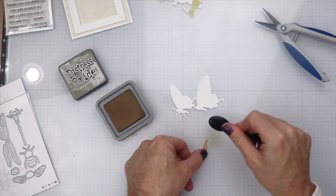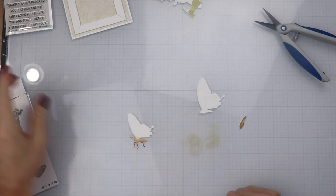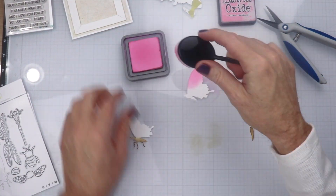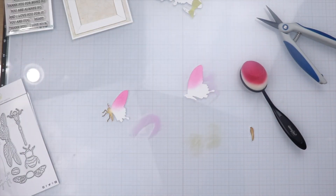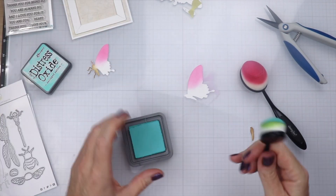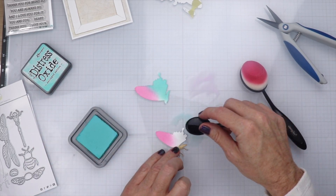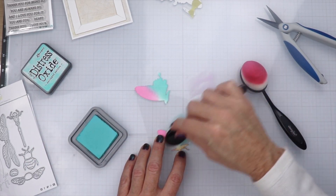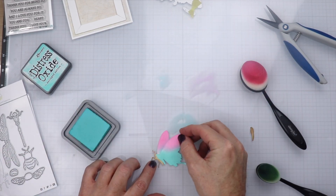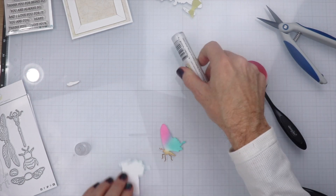We're going to do some quick blending. I'm going to use some Frayed Burlap for the body of the butterfly along with the legs and the antennae. Now we're going to take Kitsch Flamingo and do the top part of the wings on both layers. Then I'm going to wipe that down so the colors don't get mixed, and we're going to use Salvage Patina to do the bottom part. It makes this grayish-purple between the middle — I just love that color.